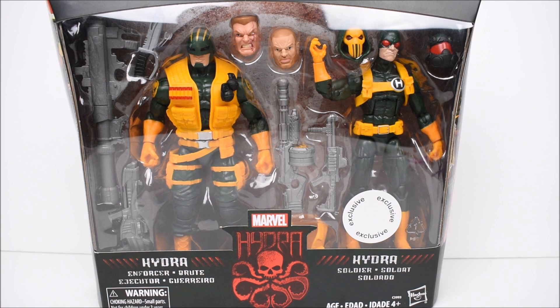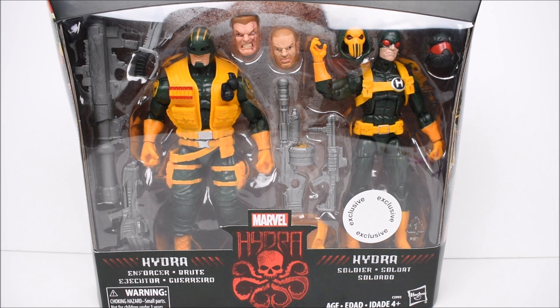Hey, what's up everybody? EvilBrad94 bringing you another action figure review. This time around we're gonna take a look at the Marvel Legends Hasbro Toys R Us exclusive Hydra Soldier 2-pack.